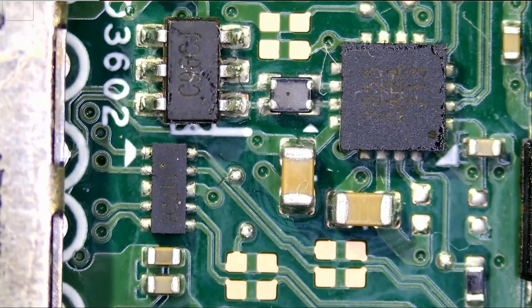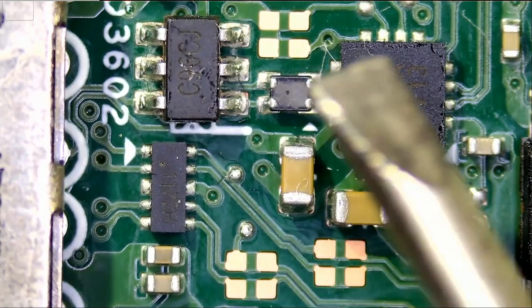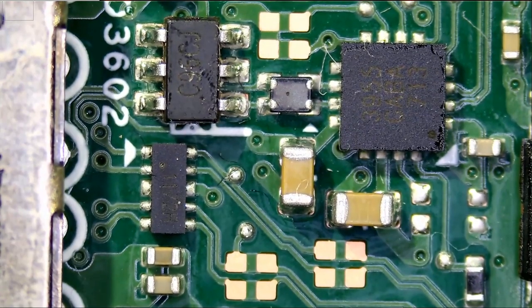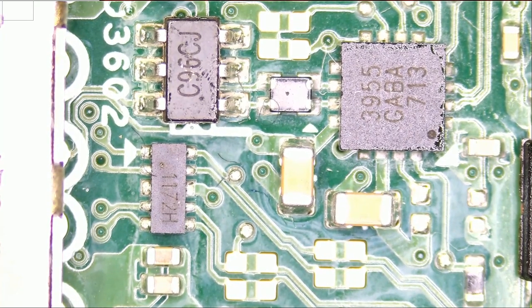So we have a short here, and the short could be caused by three things: it could be a shorted capacitor causing other caps to go short, it could be this component here causing the short, or it could be this chip causing the short. I do not know what this chip is — we can try to read the numbers and look it up. It's probably some type of voltage regulator or switching power supply DC-to-DC regulator. I do not have any circuit diagrams for this laptop, but let's look up the chip.